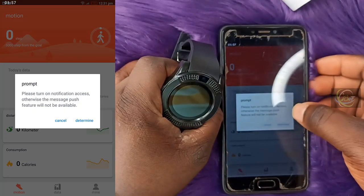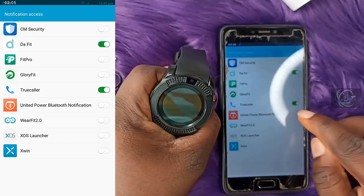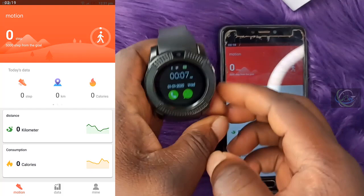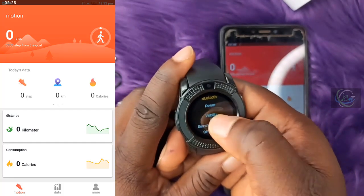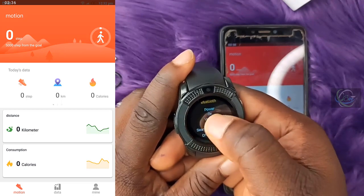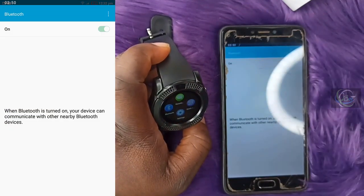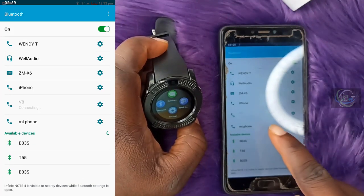Once permissions are granted it will show a prompt to turn on notification access — click 'Determine.' Turn it on and click 'Allow.' Now go back to the smartwatch, turn on Bluetooth, and also turn on visibility. Come back to the app on your phone, turn on Bluetooth, and search for the V8 device.